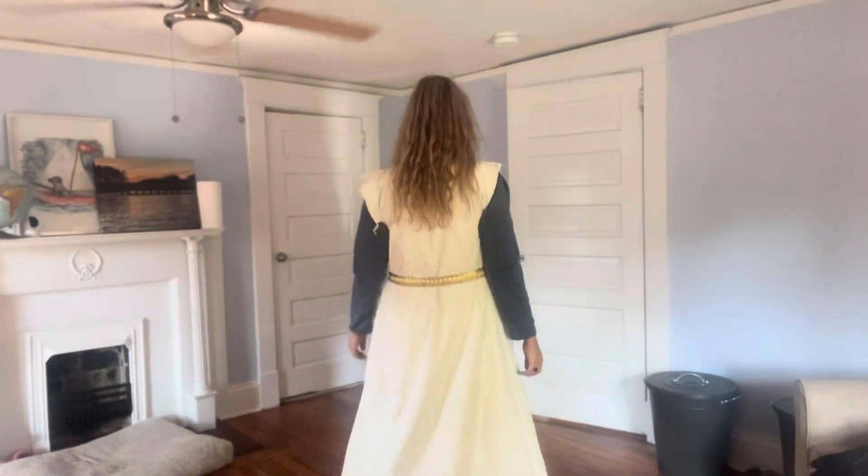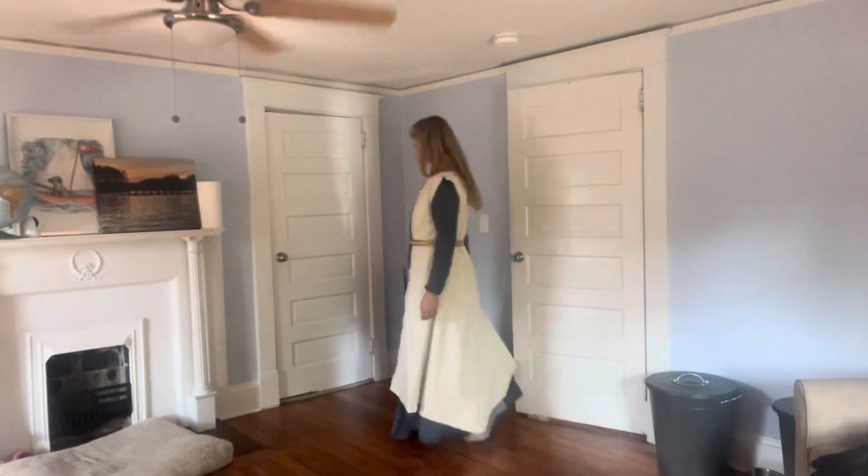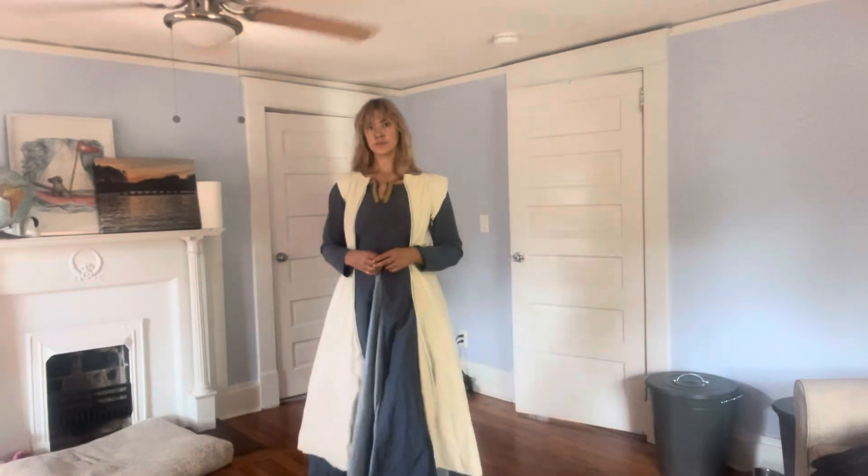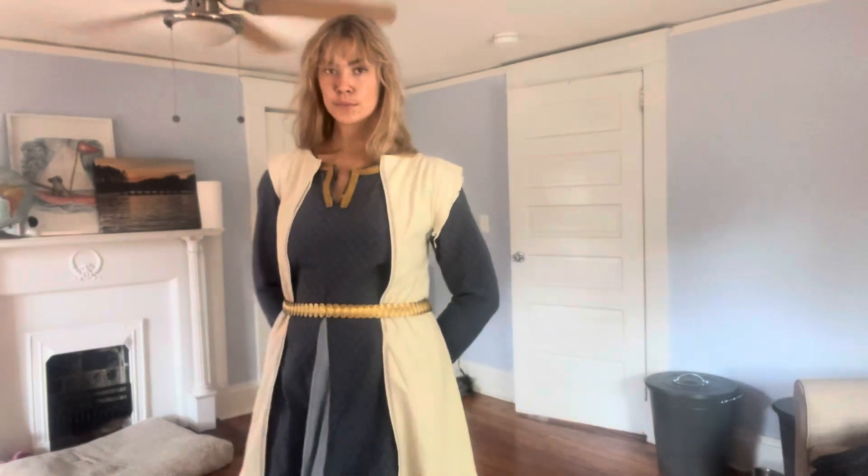Today I'm going to be talking about how I made this whimsy coat, which is this white floor-length coat that I'm wearing on top of my dress. Warning: this is not the most straightforward way to make a whimsy coat, but let's go ahead and dive into it.